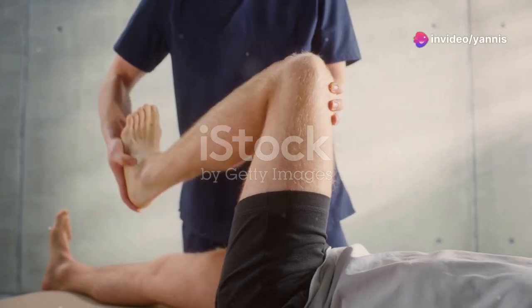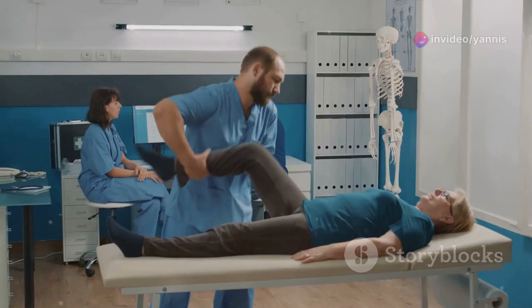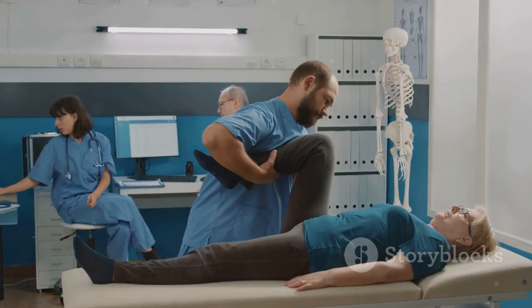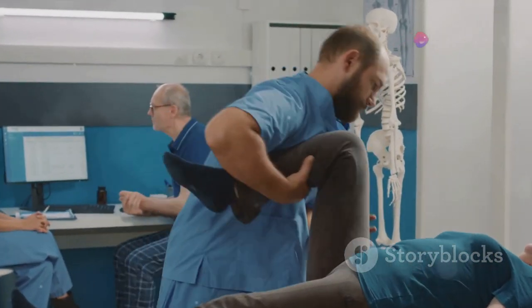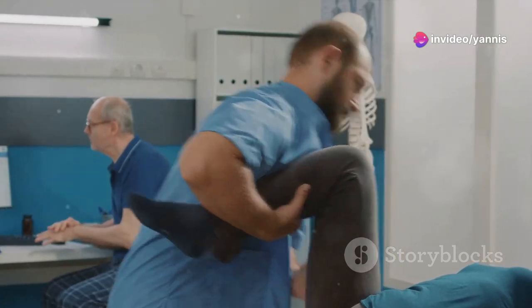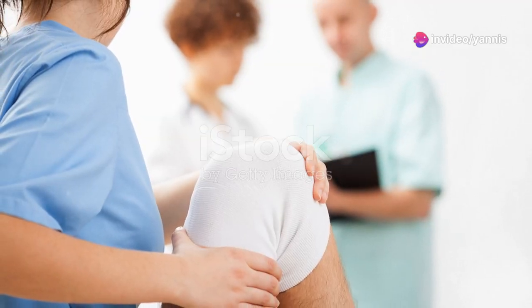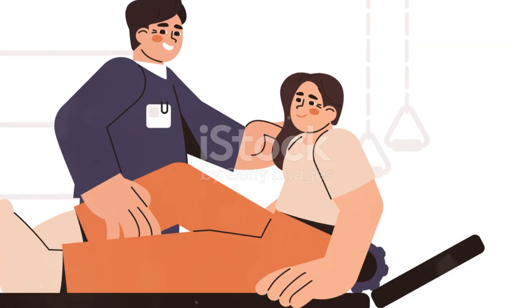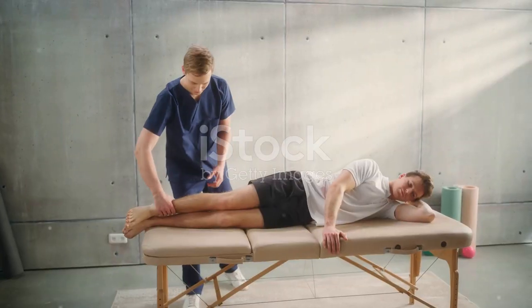The importance of rehabilitation exercises cannot be understated. After an orthopedic surgery, the affected areas may feel weaker than usual. The muscles surrounding the surgery site can become diminished and joints might stiffen. This weakening can increase the risk of re-injury, which can significantly set back your recovery process. That's why engaging in a dedicated rehabilitation program is so important.